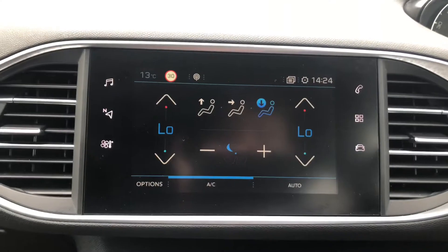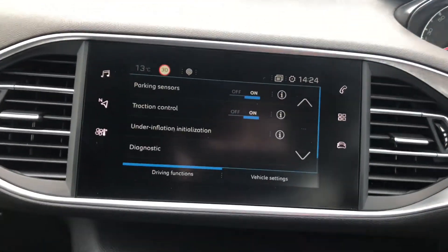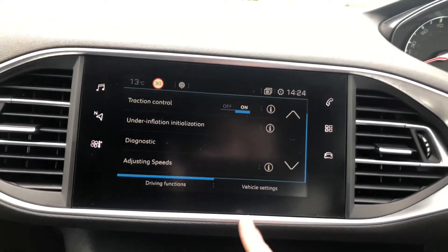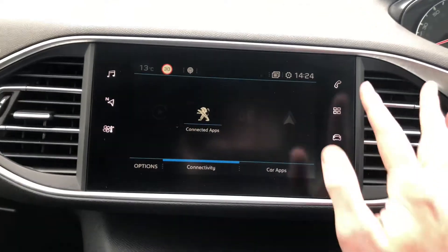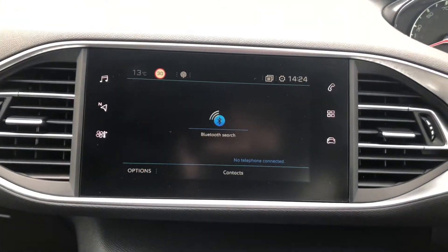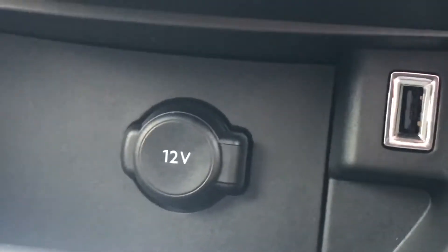Here you have your clarity controls, and here you have your drive functions and vehicle settings. You can connect to the car via Apple CarPlay, MirrorLink, or Android Auto, as well as Bluetooth. You can also connect via the USB port.